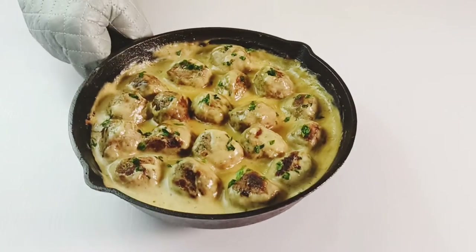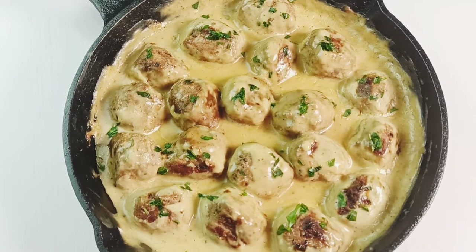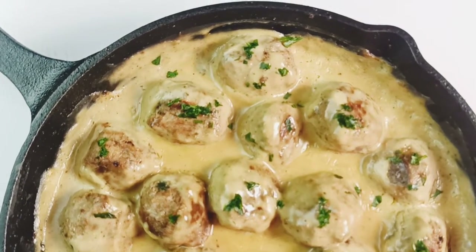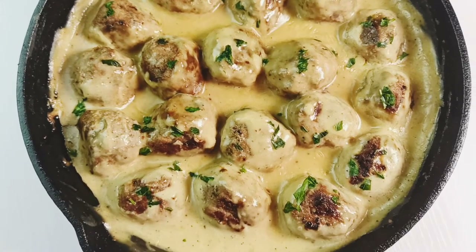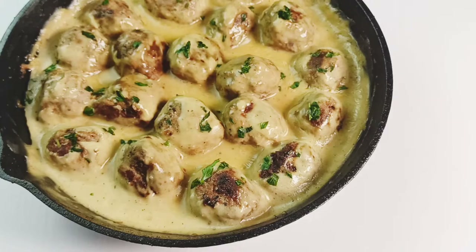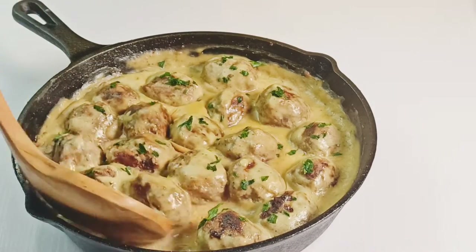And here you go friends, your delicious Swedish meatballs are ready. The secret to making these amazing Swedish meatballs is the addition of allspice and nutmeg. Worcestershire sauce and Dijon mustard also help to balance the taste, making the meatballs really unique in flavor.